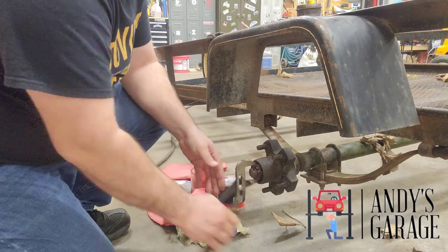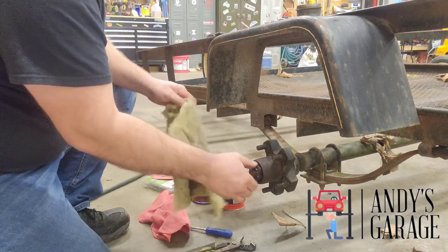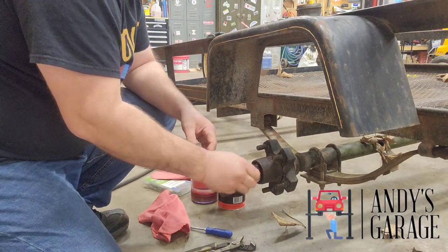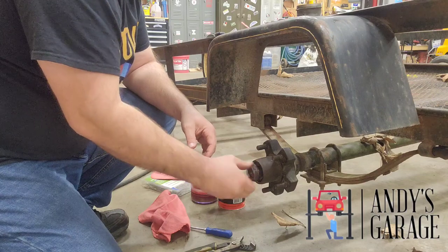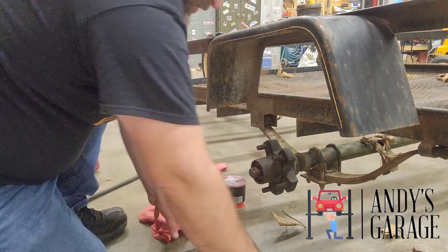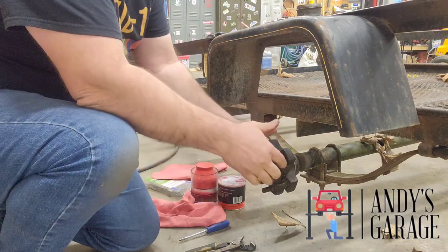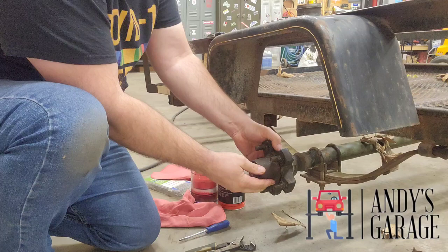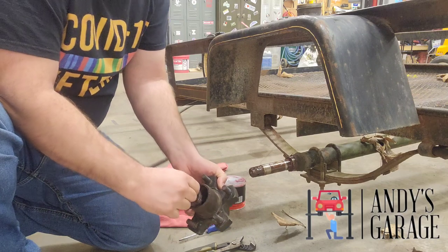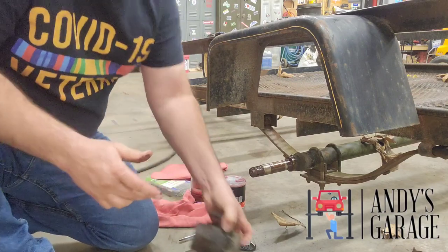We'll take our nut off. This is a pretty dirty job because you're going to get grease everywhere, but this is what it is. Take that nut off. Now, when you go to pull the hub off, be careful so you don't drop this bearing on the ground. She just slides off. There's the outer bearing, and this is the hub with the inner bearing in it.